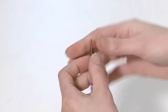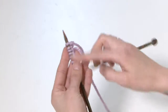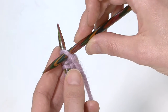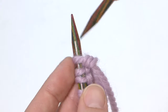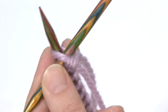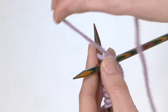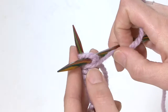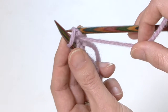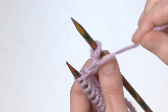Now we're going to do our purl stitch. Holding everything in the left hand again with the cast on side in our left hand, we're going to bring that right needle in from the right-hand side of our cast on stitch to the left, so it crosses and sits on top of the back needle. Then we bring our yarn around between those needles from the middle through to the front, and then the needle goes through and catches that yarn, pulling the stitch off the top.